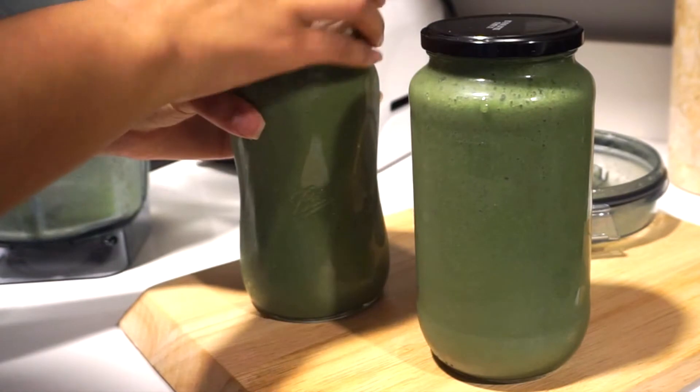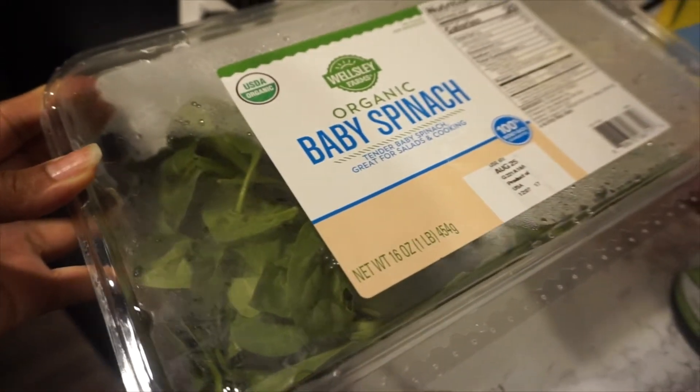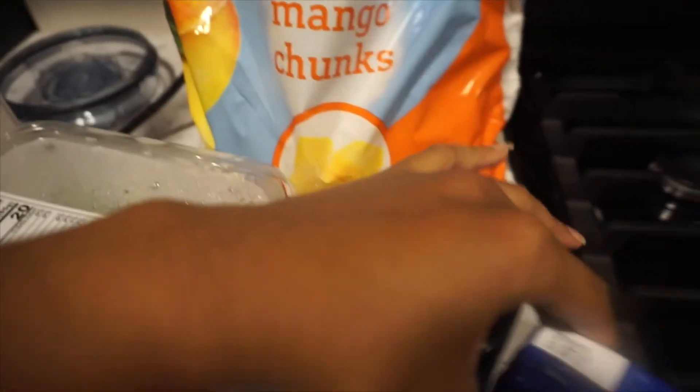The next juice I'm going to be making is semi-similar but different because I'm adding fresh baby spinach and celery powder this time, since I didn't have regular celery. I just wanted to show you guys that you can do variations.